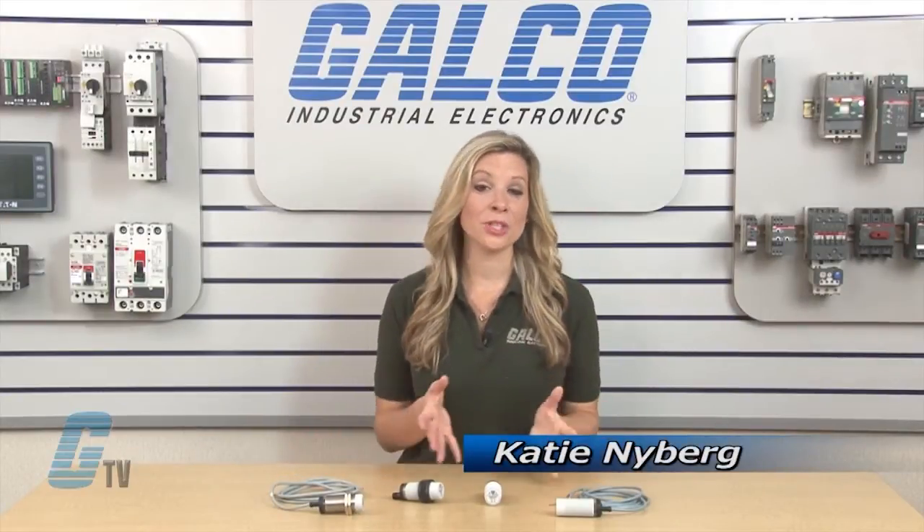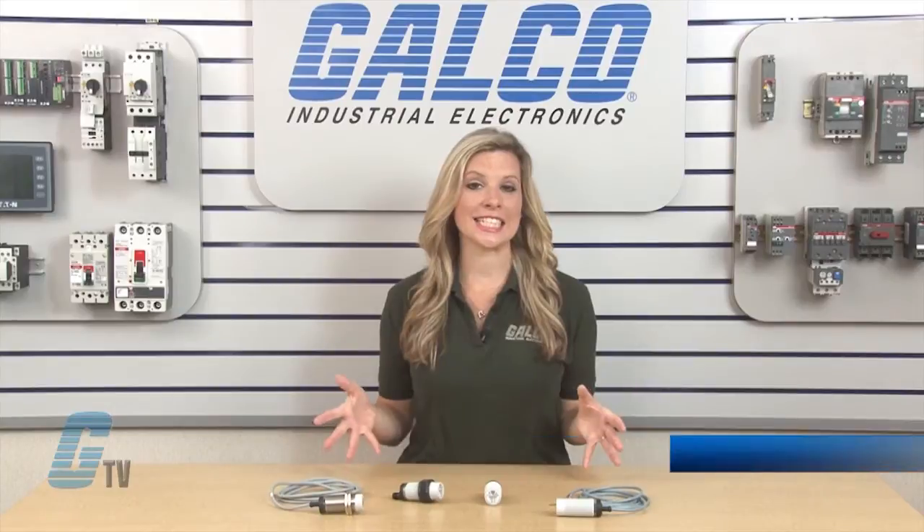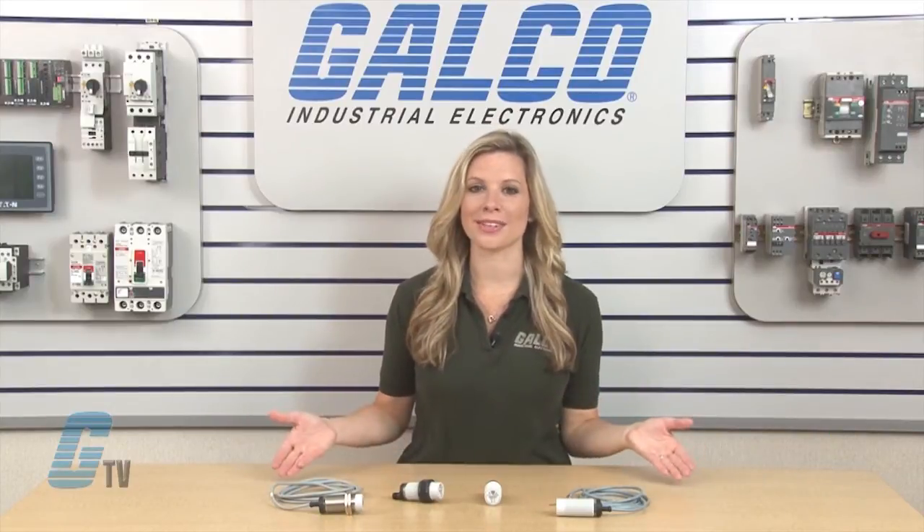Welcome to G-TV! Today I will be showing you Carlo Gavazzi's EC Series of Capacitive Proximity Sensors.